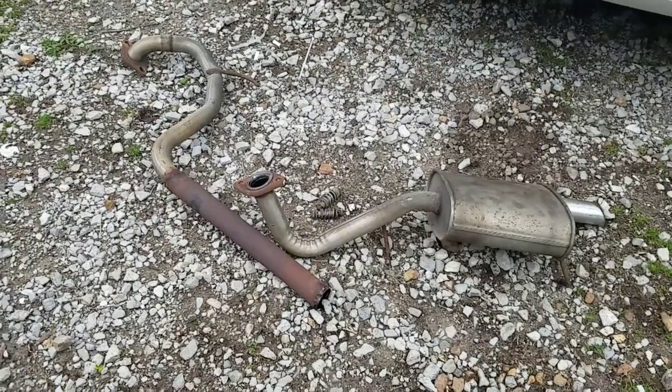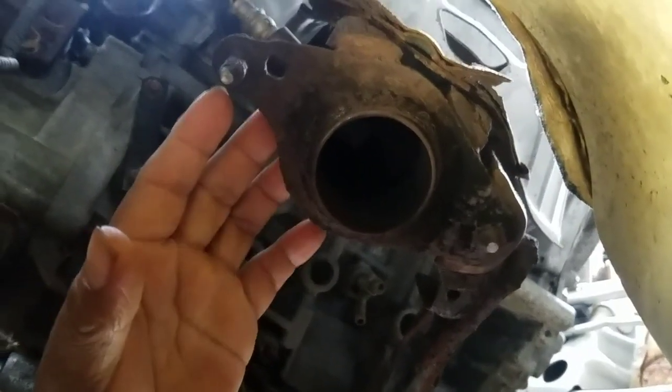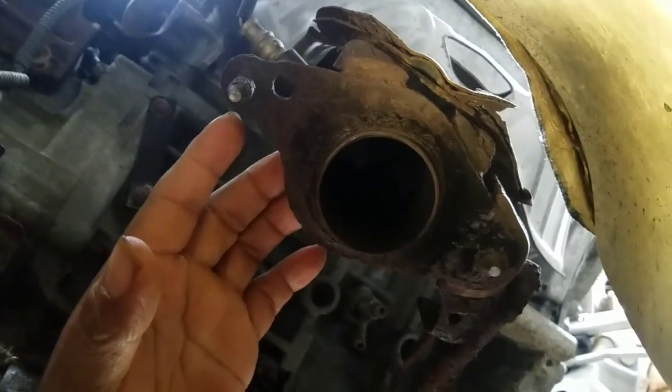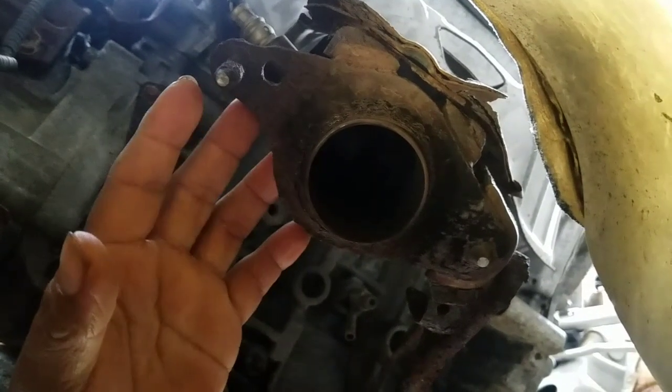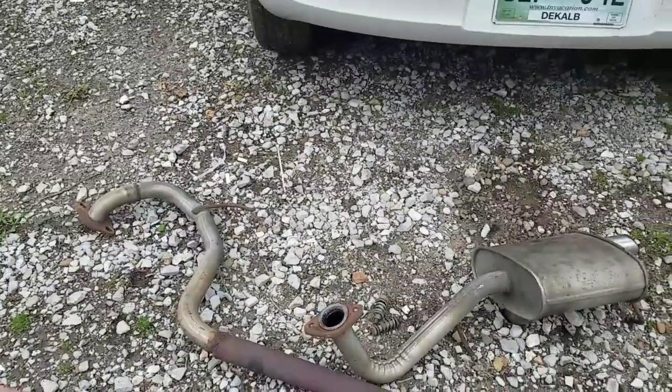There is a time you got no choice and you have to do things by yourself. My daughter's muffler fell off, and I found out that's not the only problem. I'm going to take the whole exhaust manifold out, take it outside, and put a new gasket. We're at a muffler shop but nobody can do it here, so I got no choice.